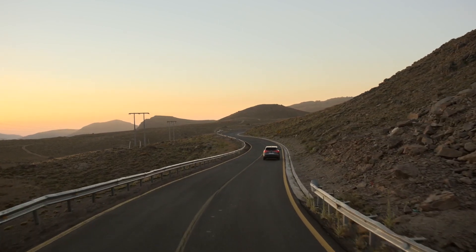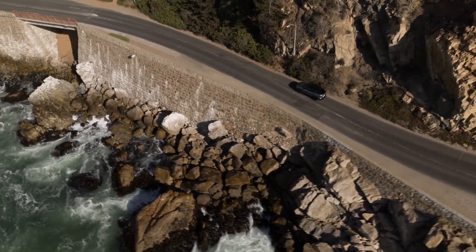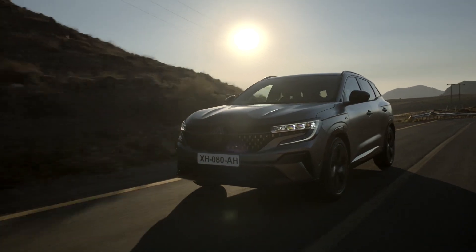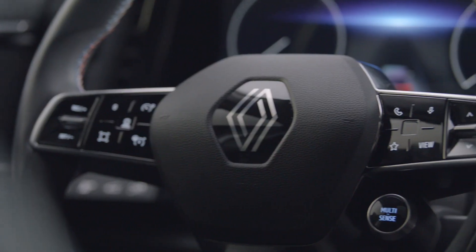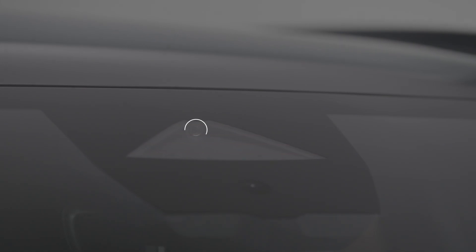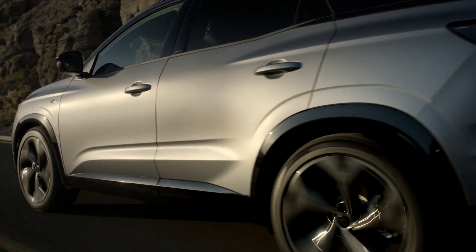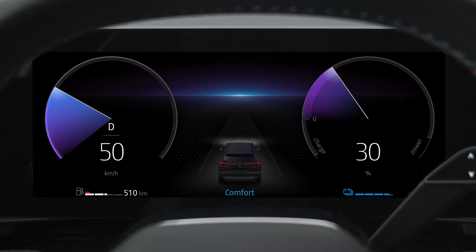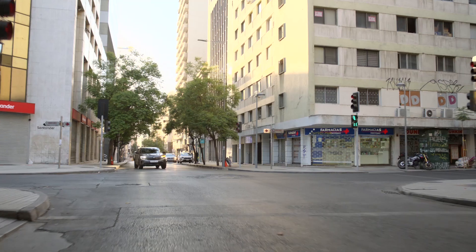Electronic stability control, or ESC, helps you keep your vehicle under control in critical driving situations such as avoiding an obstacle or loss of grip on a bend. The system works by comparing your intended trajectory with the actual trajectory of the vehicle using sensors in the steering wheel and in the vehicle. If necessary, the ESC will correct your vehicle's trajectory by acting on the brakes of certain wheels and/or on engine power. If the system is triggered, this indicator light flashes on the instrument panel.